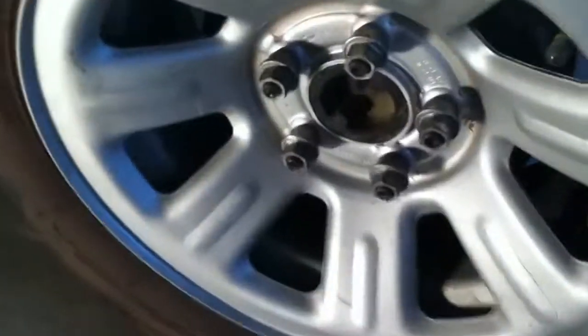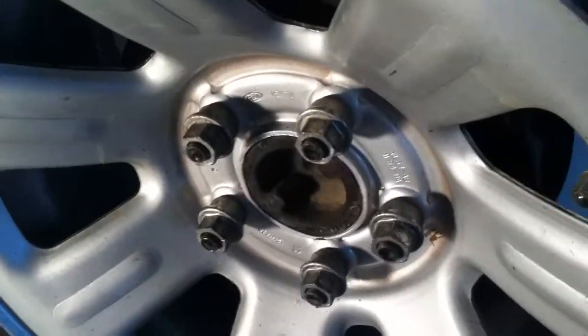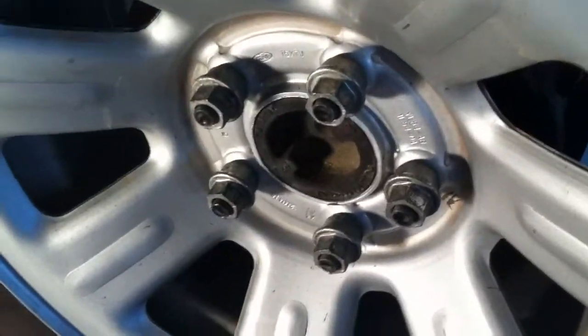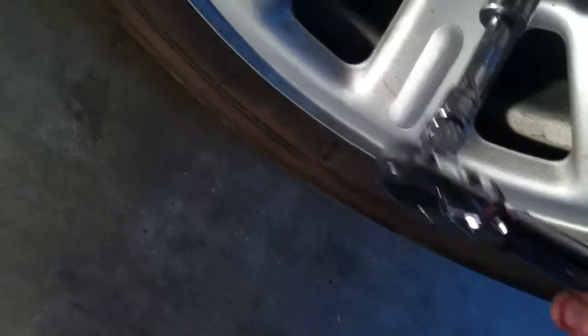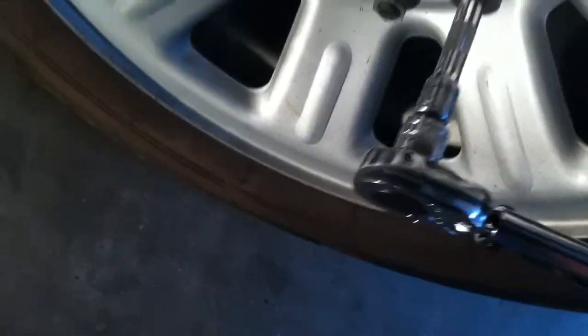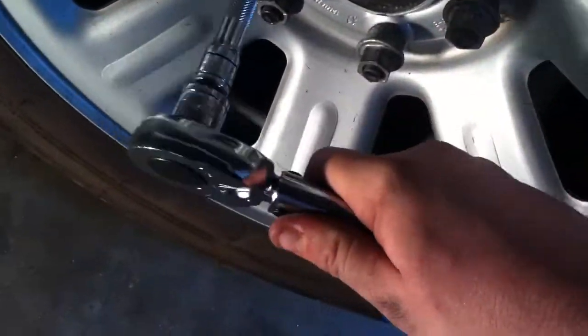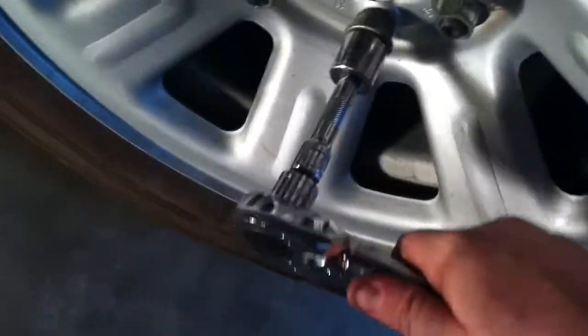I'm going to torque down this side and the other side of the truck. A tip we used to do at the tire shop — along the same lines as the rule of carpentry, measure twice cut once — once you get all your lug nuts torqued down, always go back and double check. It only takes 15 to 20 seconds to double check your work and make sure all your lug nuts are torqued down. I know for a fact these are all torqued down to 100 foot-pounds now, so I can go ahead and put the covers back on the lug nuts.